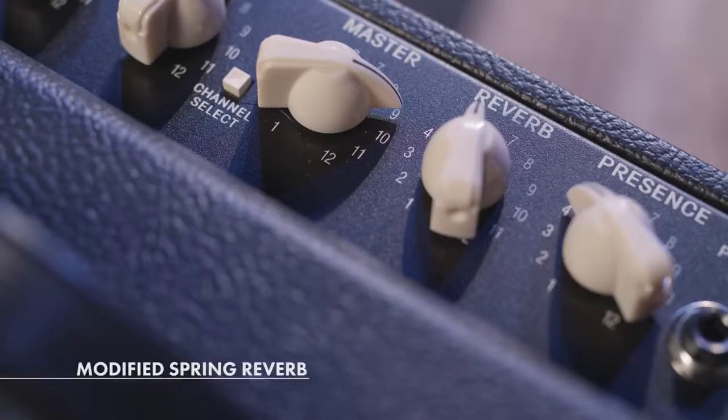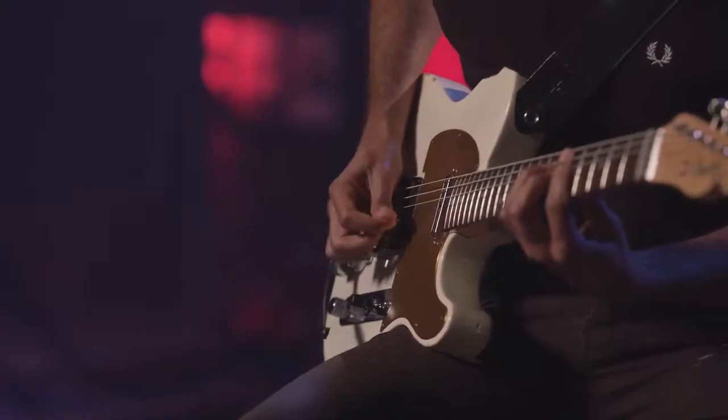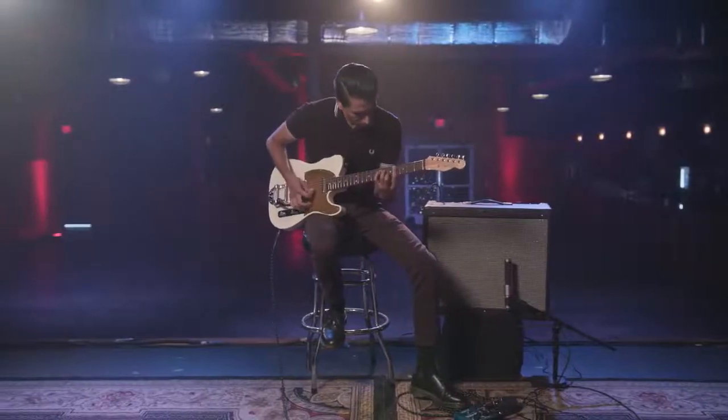The DeVille comes with a spring reverb that's been modified, which is a lot smoother-sounding. So whether you're running your amp clean or you're driving pedals into it, it doesn't get mushy — it stays lush. It's all you want in a spring reverb that Fender is known for.